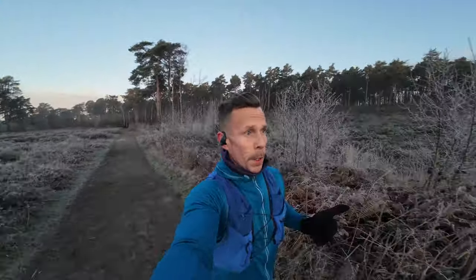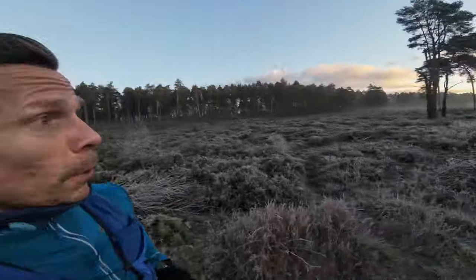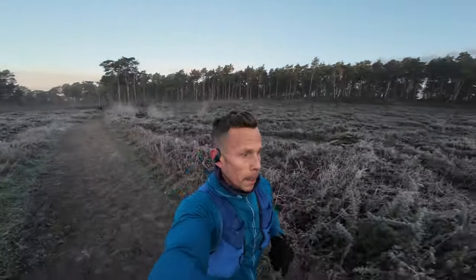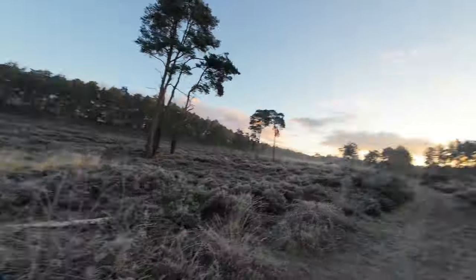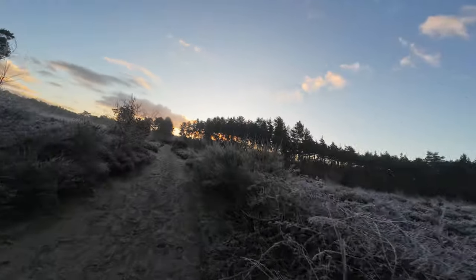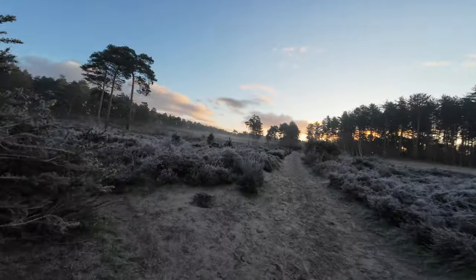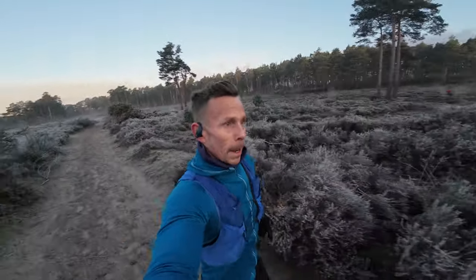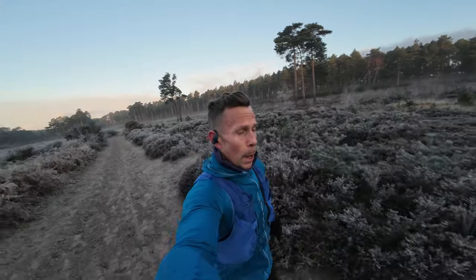Sunday morning, finishing off the week with about an easy 75 minutes on trails to hit around 75 kilometers for the week. Pretty chilly and frosty. I'm just holding the DJI camera without the selfie stick — it's early and not much light, so it's a perfect test for the low light capabilities. Nice and foggy out. I'm in the Ultra Lone Peaks today, just craving a little bit of zero drop after a couple of days in the Nikes.